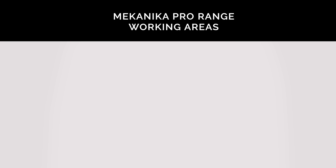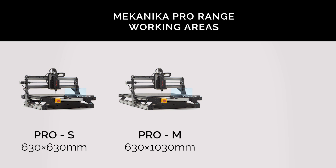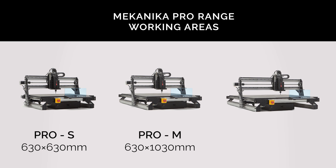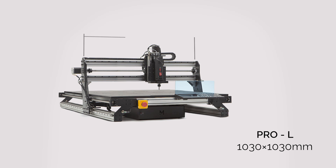Three sizes are available in the Pro range. The S size has a working area of 630×630mm, the M size 630×1030mm, and the L size 1030×1030mm. The L size has the advantage of having a 1.25m clearance between the gantry wings, which means that for those of you milling MDF and plywood boards regularly, you can fit a full sheet directly onto the spoilboard, as there is no fixed back or front on our machines.